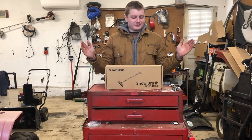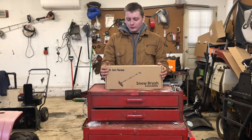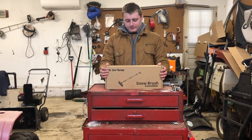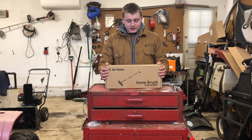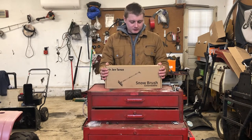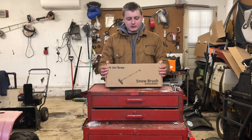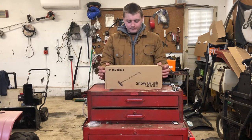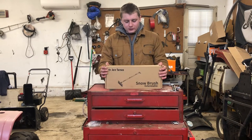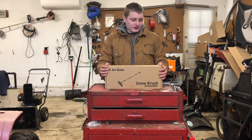Welcome back to the channel. Lately I've been getting into some tool reviews, and I have another one for you today. This company sent me this to do a review on — it's a snow brush, a five-in-one snow brush combo kit from a company called Joy to Test. Let's go ahead and get an unboxing and then put this thing to the test.